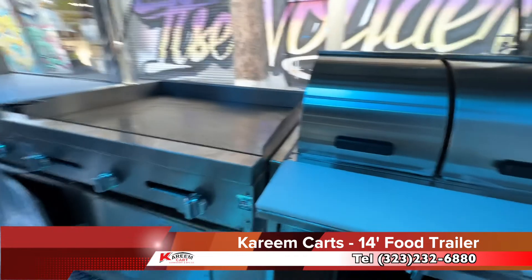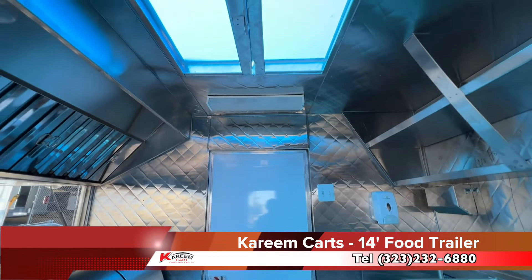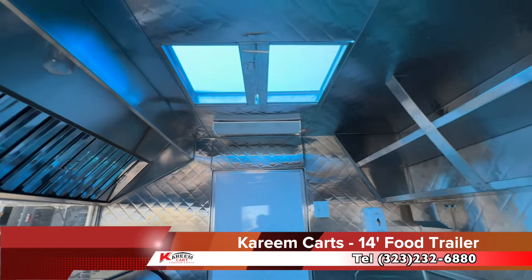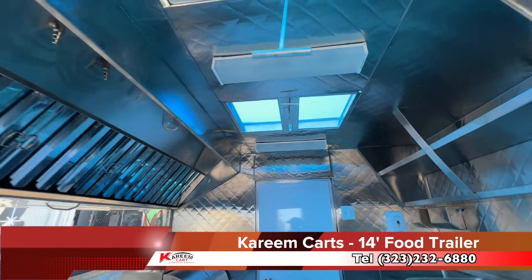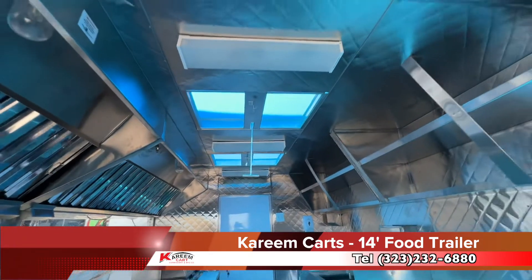That's the main entrance. On the top are the roof vents. All the lighting must be protected with anti-shatter covers. In this 14-foot food trailer, we can accommodate 3 ventilation units.